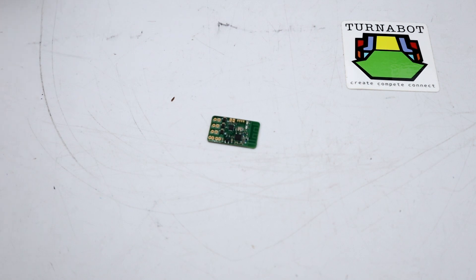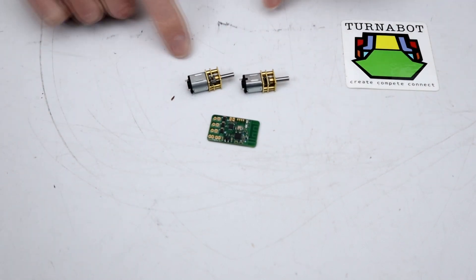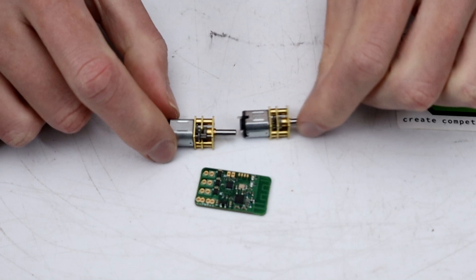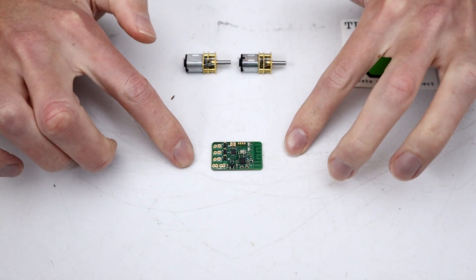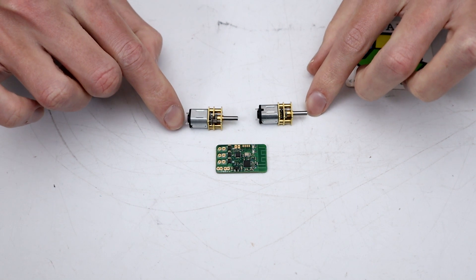Turnabot have sent through a Malinki Nano and two different flavors of their N10 drive motors, 1200 RPM and 1650 RPM. So these are some very, very fast motors. Now, the Malinki Nano, for those of you who don't know, is an ESC and a receiver all in one, so this cuts a bit of weight.